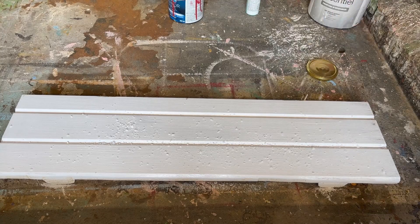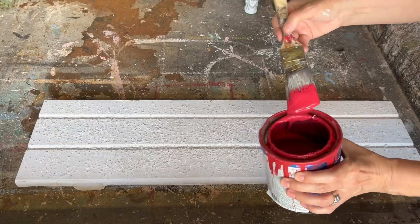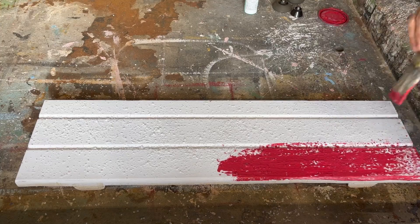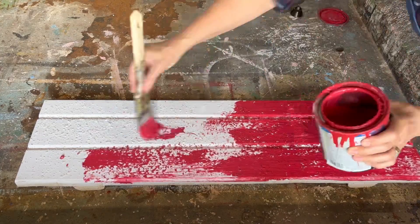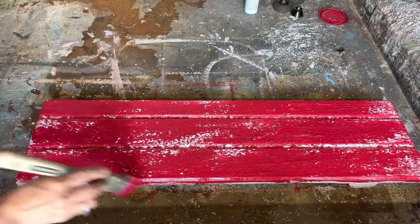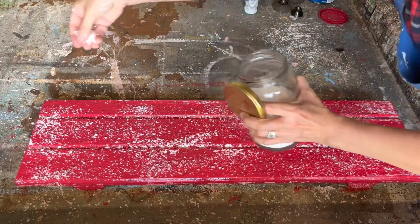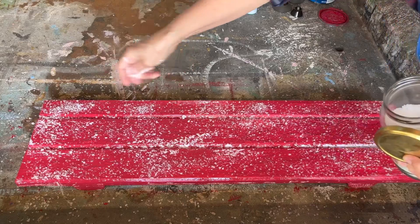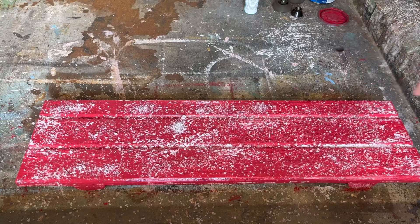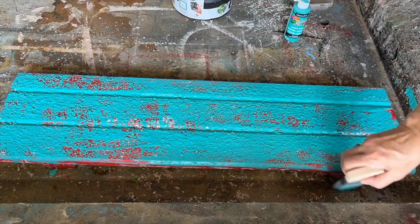This is a really easy painting technique to create that vintage chippy looking wood. I know it's not for everybody but I absolutely love it. I've painted the piece of wood with some white chalk paint, and while the paint is still wet I sprinkled on some pickling salt, put it outside to dry in the sun. Now it's completely dry and I'm putting on my next coat of red latex paint. The red paint is still wet and I'm sprinkling pickling salt right into that wet paint — the more coarse the salt, the more chippy; the finer the salt, the less chippy.